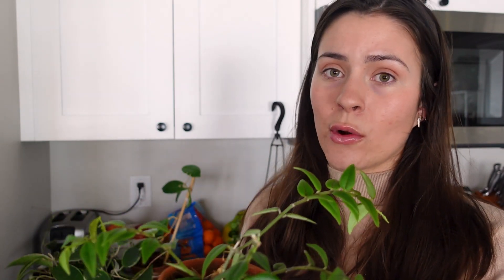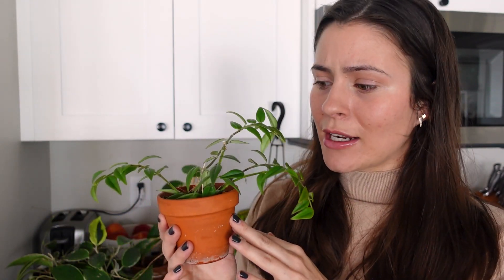Hoya Bella — this was also from Sabree, who traded me for the Latifolia. It was one little branch, and I chopped it up to make a more full plant, and it's just doing the thing. If you want a really easy Hoya to start out with, ten out of ten recommend the Bella. It is a little bit more thirsty than other Hoya varieties, but it's so cute.